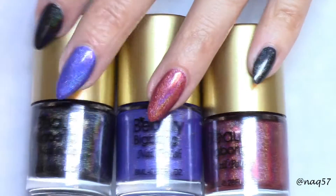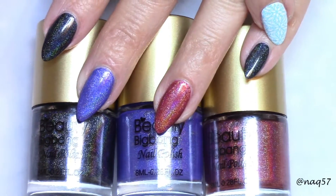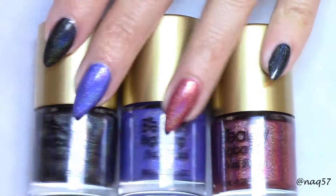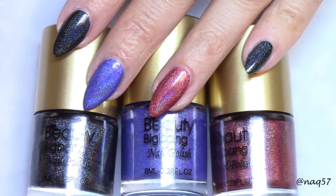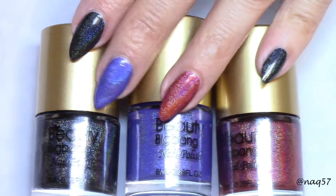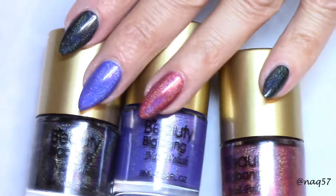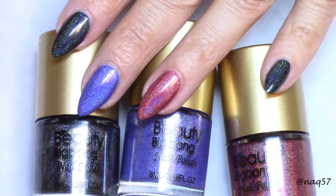Okay guys, so here are all three swatches. I actually swatched the black one twice — put it on my index and my pinky finger. I found it to be pretty easy to apply and I like the formula. It did take two coats to get them solid. That first coat wasn't too sheer, but to get that opaque, beautiful holographic look, the second coat is ideal.